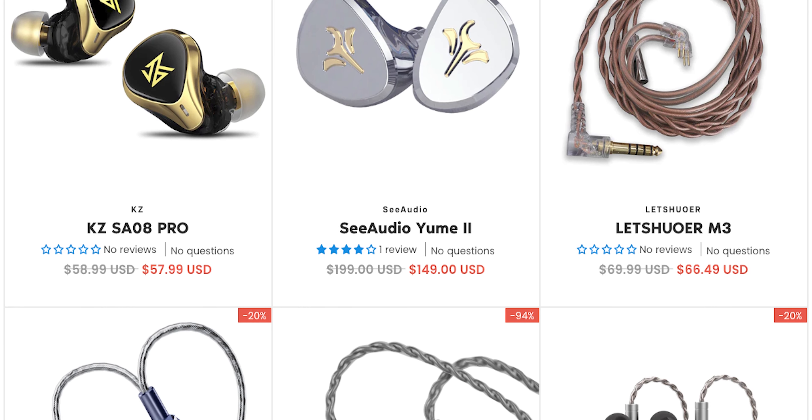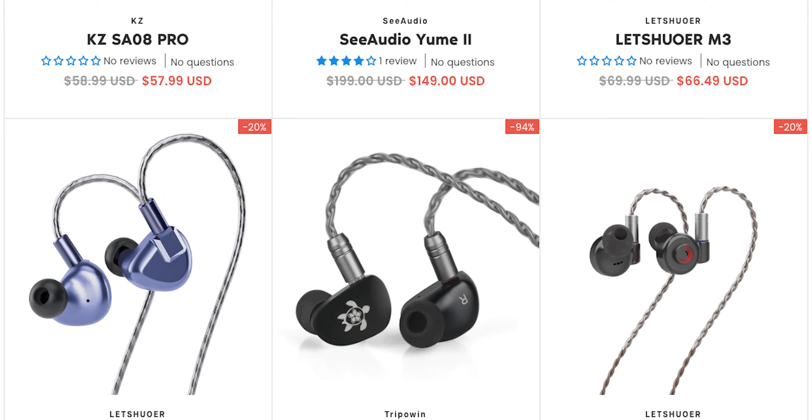Big shout out to today's video sponsor Linsoul. Check out their fantastic deals in the links in the video description. I'm Ryan Thomas and thanks to Linsoul for sending out this review unit. They don't get any input on the video but their links will be in the video description.